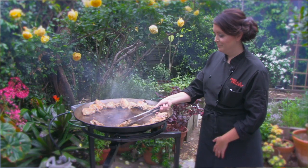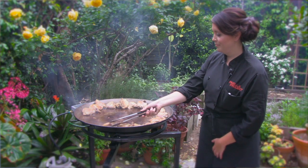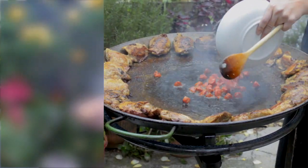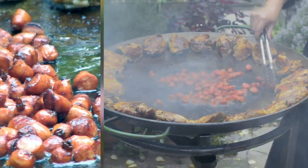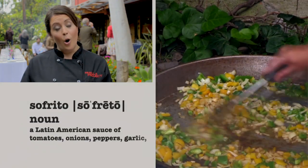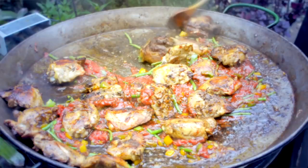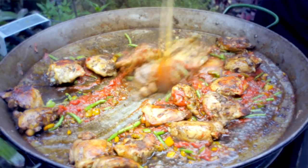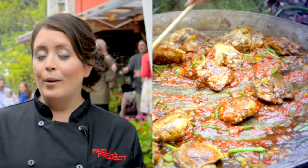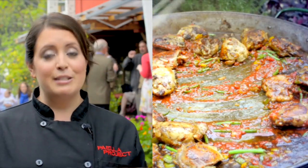You start with the chicken or whatever protein you want to use, which is normally the base of all paellas, even for a seafood paella. Then you stir fry the proteins and add the sofrito, which is normally two colors of bell peppers — yellow and green, or red and green. After that's cooked, you add garlic and green beans. Green beans are actually very specific to Valencia, a regional addition that gives it a nice flavor.